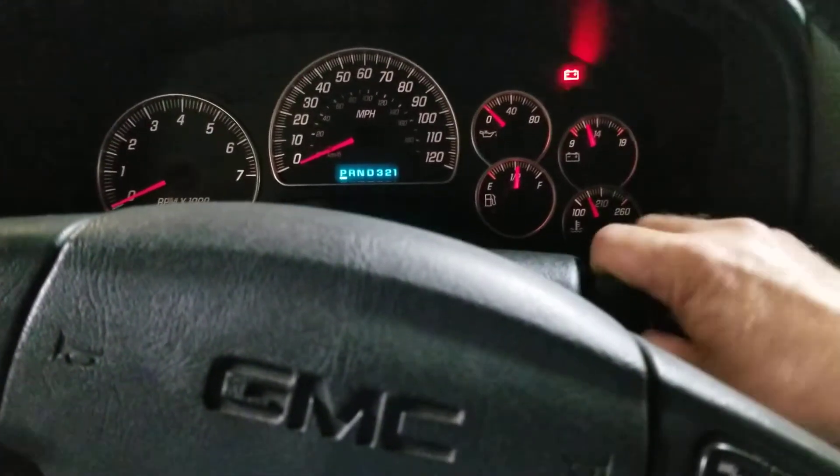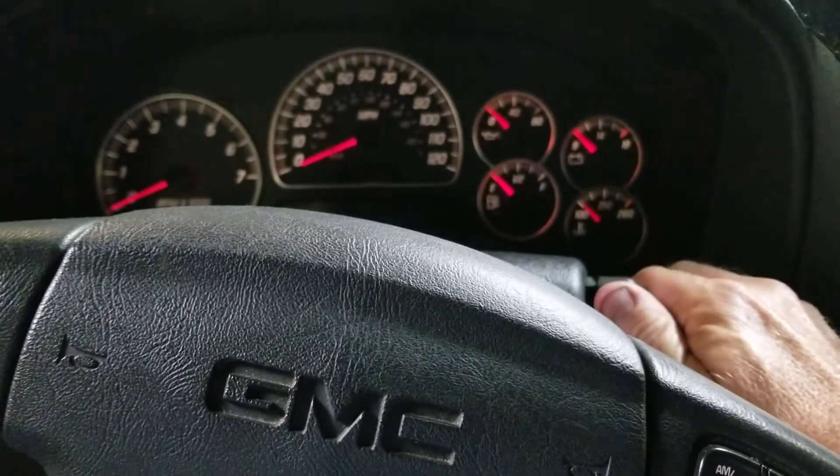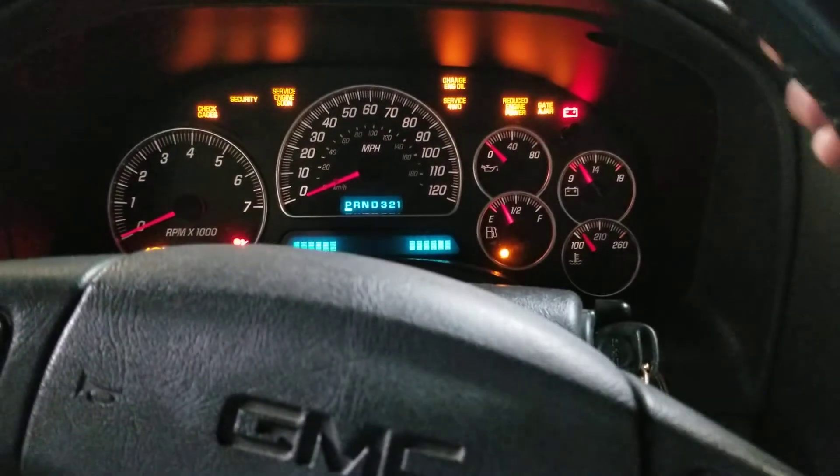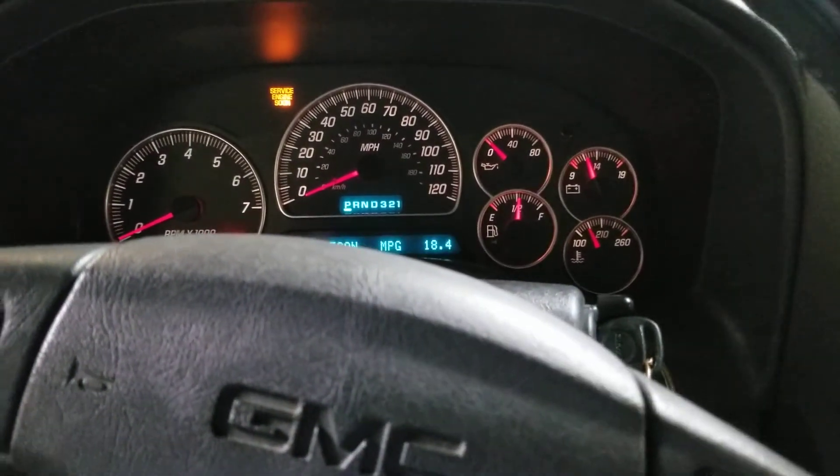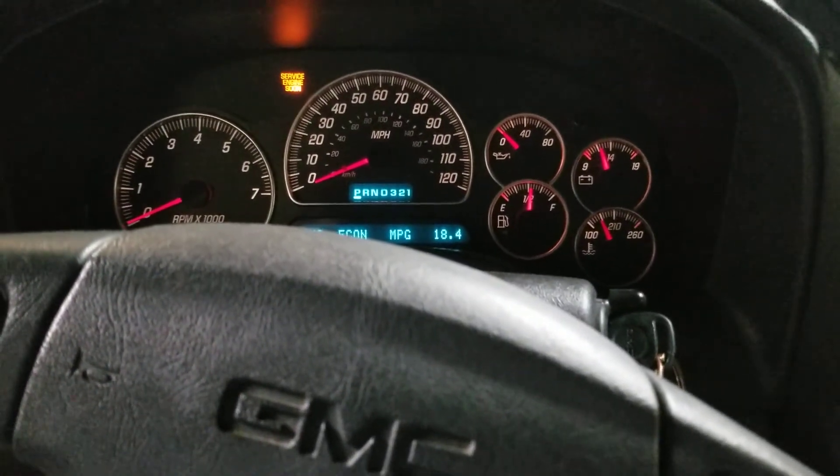And the light went off. Turn it back off, then turn it on, and now you can see the light is off. Easy peasy.